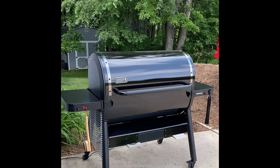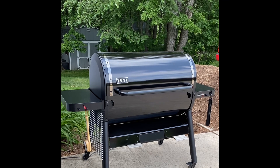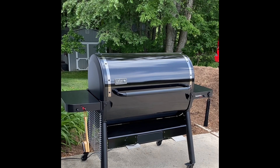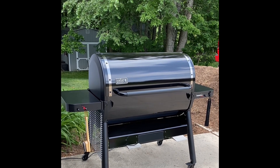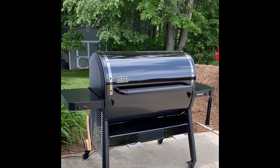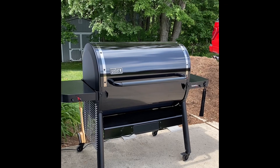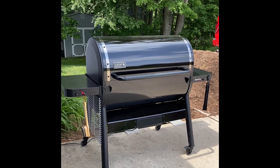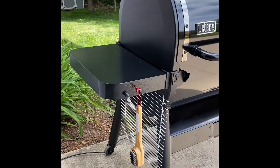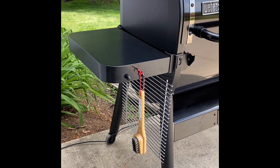I'd like to give you an introduction to the recently introduced Stealth Sear Plus ELX6 Smokefire grill by Weber. There are some differences between this one and the EPX6 Smokefire Stealth. Starting on the outside, the big difference is that you get this shelf and also the grill grate hanger that mounts underneath the shelf.